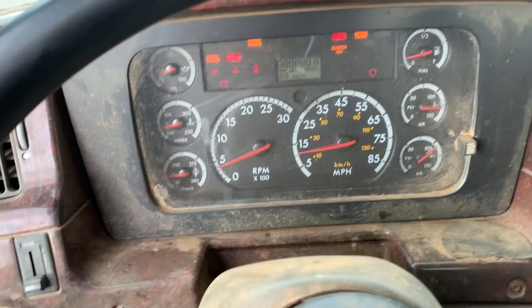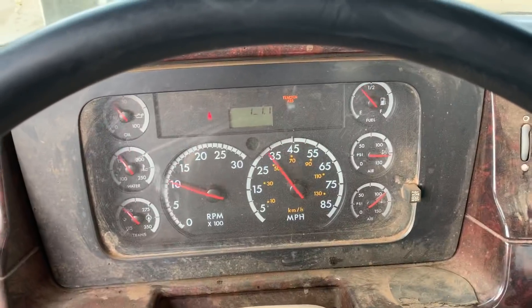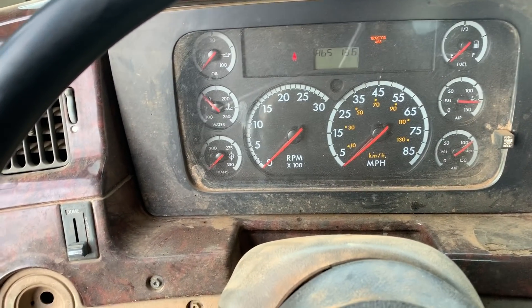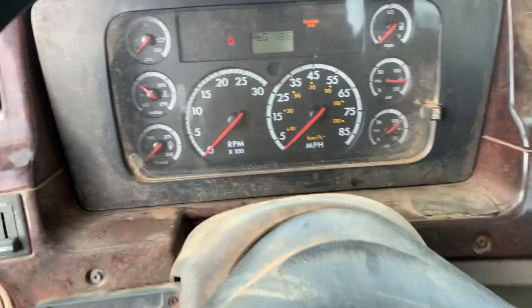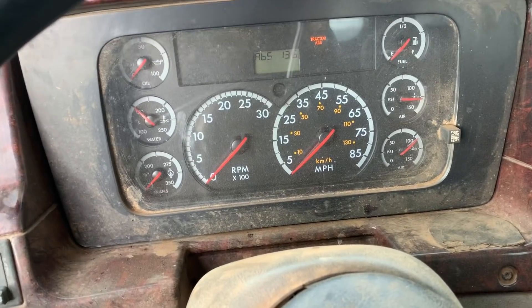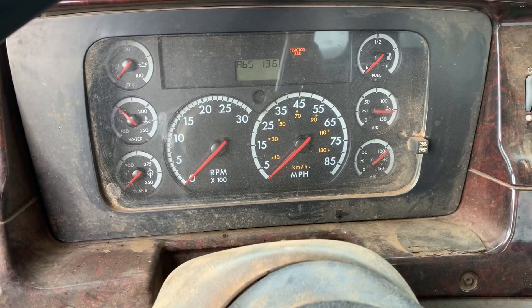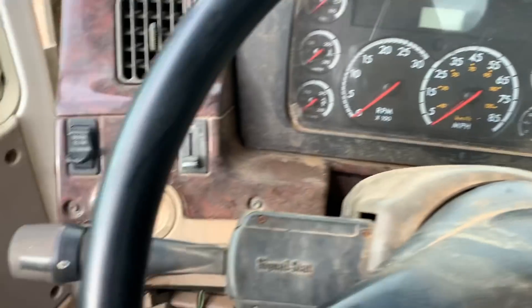Sitting in the office this morning, we were letting the truck warm up — it was just sitting there running, everything was fine. It had probably been sitting there running for half an hour to an hour, and the water temperature and everything was fine. Then all of a sudden I heard something scream.